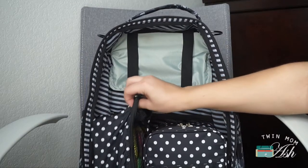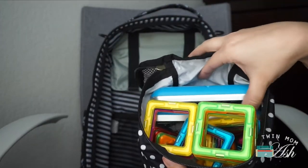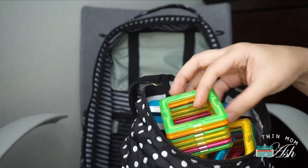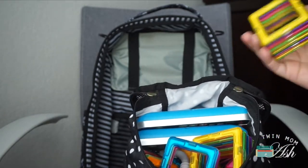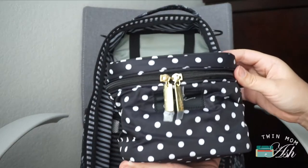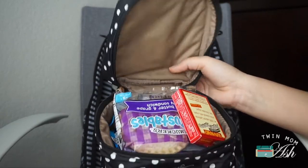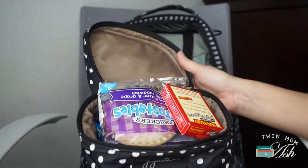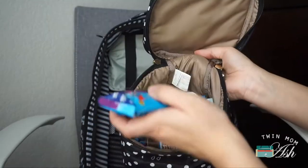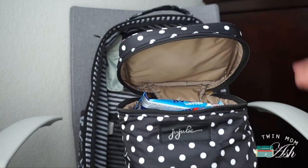At the bottom I have a medium Be Organized, part of the Be Equipped by JuJuBe, and in here I have toys — two little cell phones and a bunch of magnetic figures, plus a couple of teething toys. At the bottom I also have the little mini Fuel Cell by JuJuBe, part of the Be Equipped, and I think this is the perfect size for snacks. I still have room — I plan on getting more snacks and need another sandwich or two. It's still not completely full, which is great because I really like the shape of it.